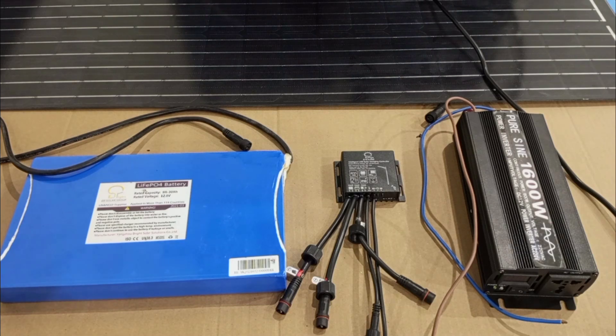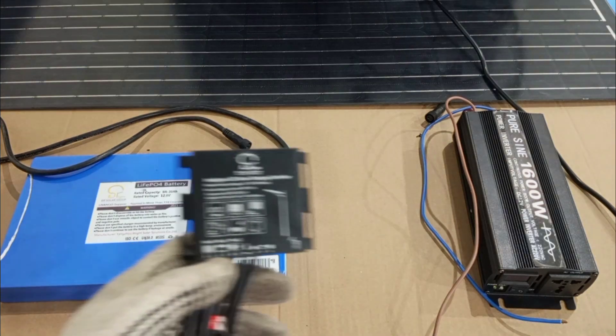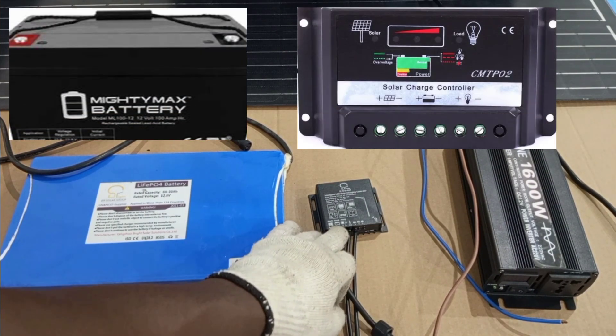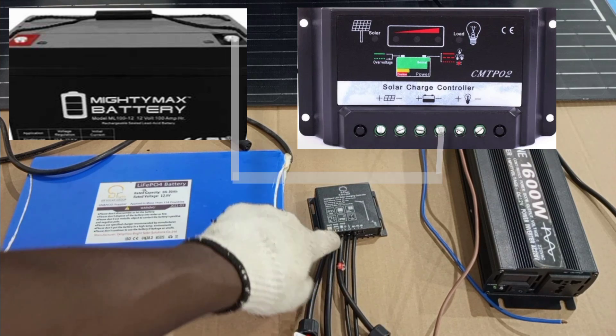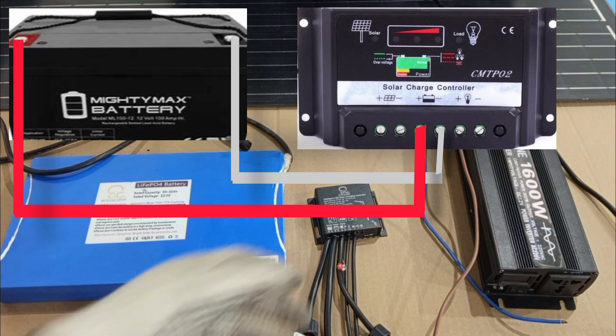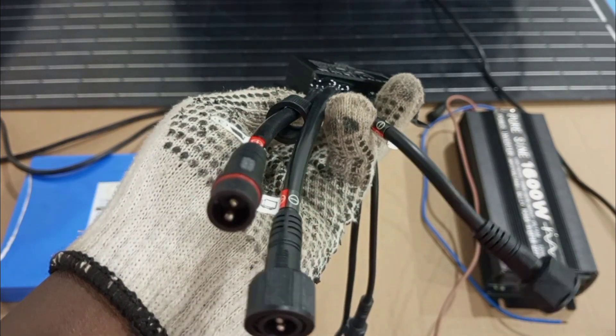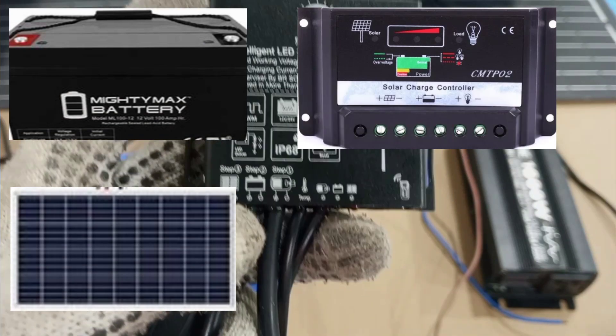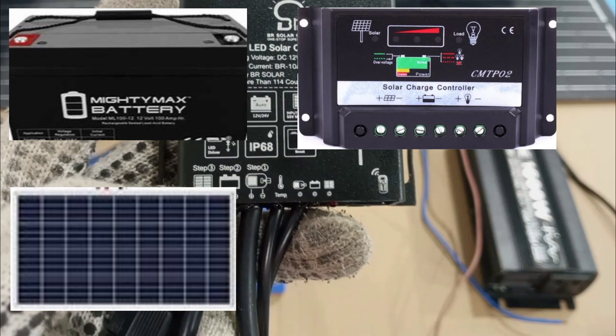There are important rules to follow when connecting the components together. In a real-life situation, the battery must be connected first — by first connecting the negative battery cable to the negative battery terminal on the controller before connecting the positive battery cable to the positive battery terminal on the controller. Then after connecting the battery correctly, you come to the solar panel. In bigger systems, you will have positive and negative terminals for the connection of the solar panel to the controller.